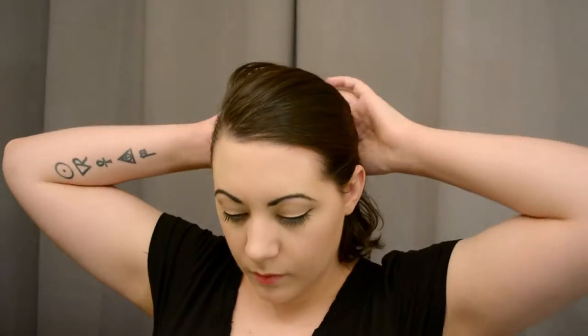Hello everyone, it's Bianca from The Closet Historian here today with a hair tutorial for you all. This is the basic way I style my hair — it's sort of just retro, not very era specific at all. It's done with a curling iron and takes about 20 minutes usually for me to do it this way.